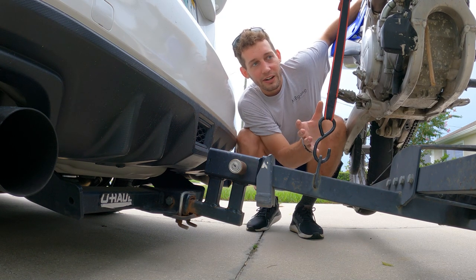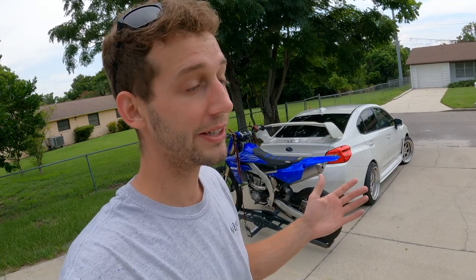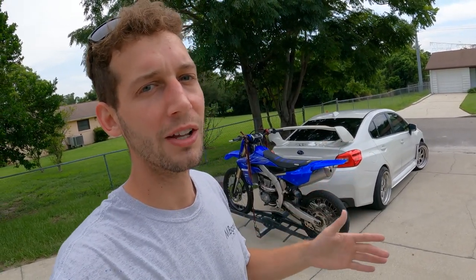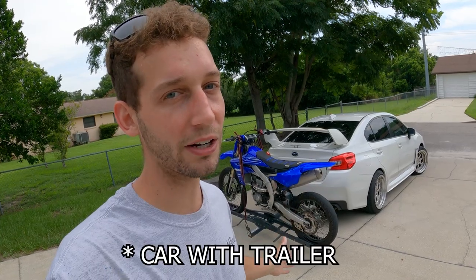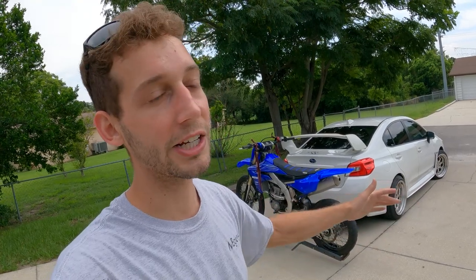A reason I got a carrier like this and not a trailer is because I like to go fast. I'll be swerving through traffic sometimes, and I don't have to worry about the trailer swerving around. On certain interstates you're not even allowed to have a trailer. Also, parking — parking is the biggest thing when I was traveling. I just wanted to be able to park in a normal spot without having to block anyone off or take up two spaces.